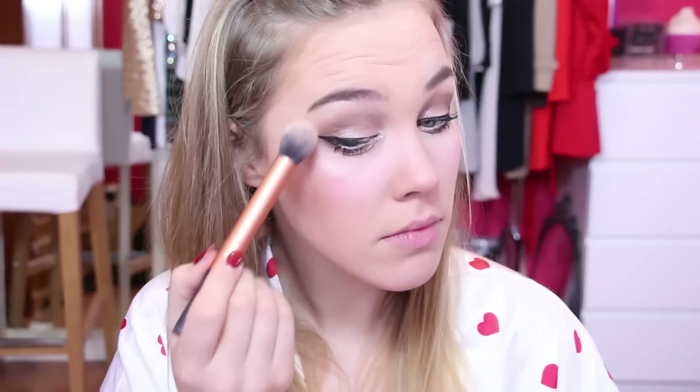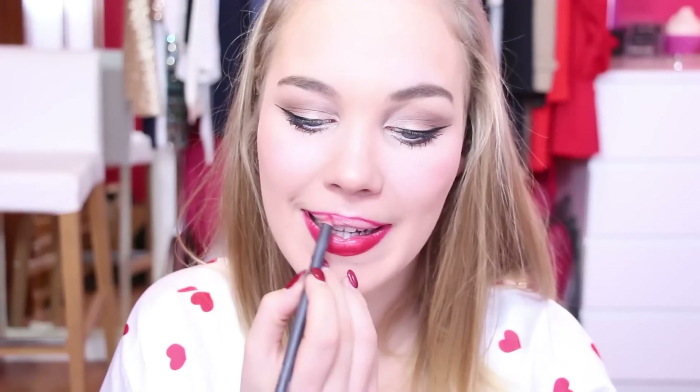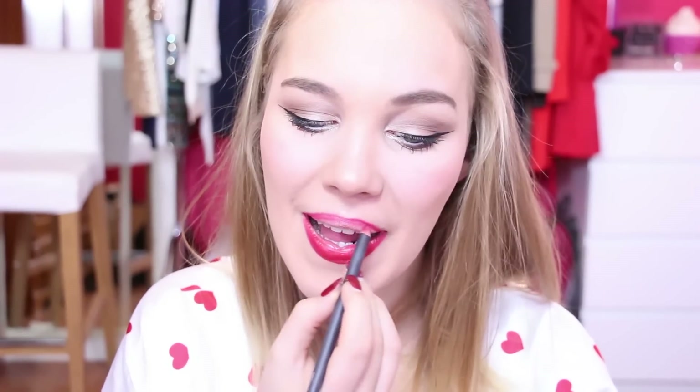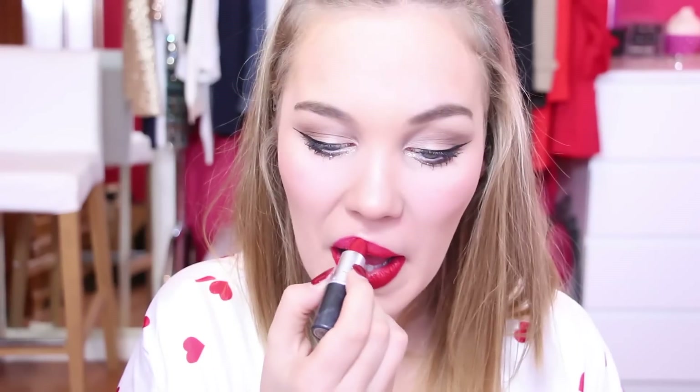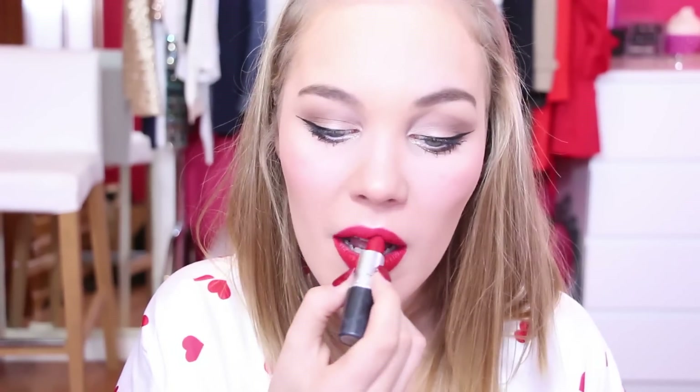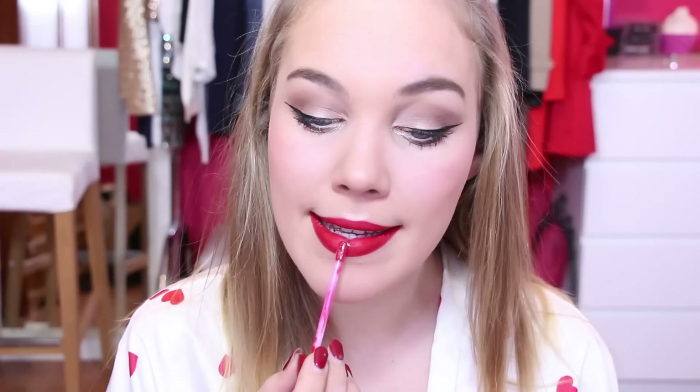Then I'm using my MAC lip pencil in the shade Cherry and lining my lips with it — gotta make them kiss-proof, my loves! Next, I'm filling them in as well, and on top of that I'm using my MAC lipstick in Ruby Woo. To finish them off, I'm using my Bourjois lip gloss in Grenade Juicy.